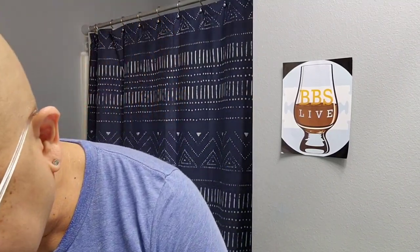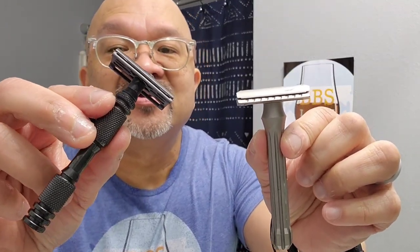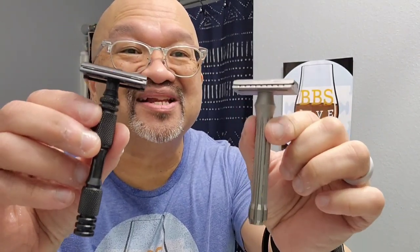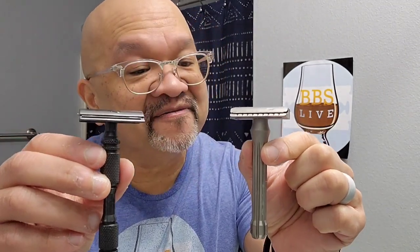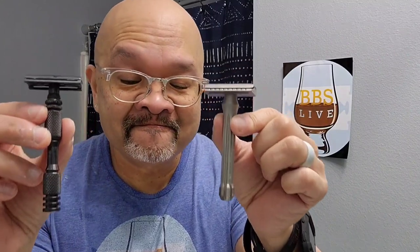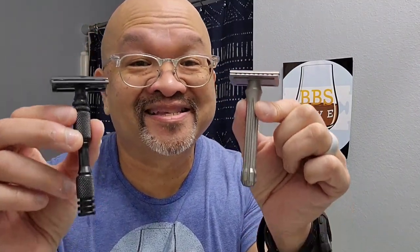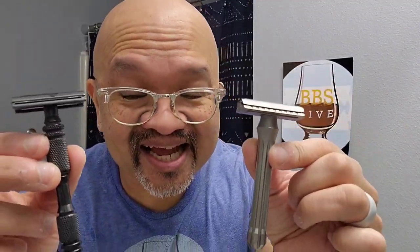Alright, comparisons — which is better? Is it the Blackland Blackbird titanium or the Carbon graphite titanium razor? Man, this was tough. Which is the GOAT? Guess what — it's a tie. I know it's a tie, and I've got to be honest with you. It is a tie.